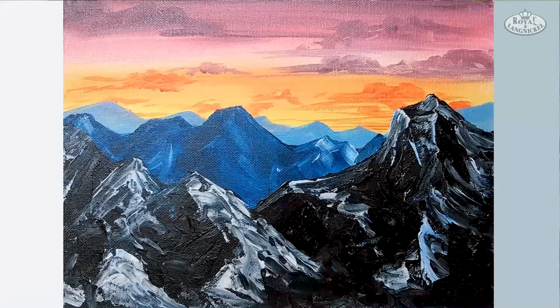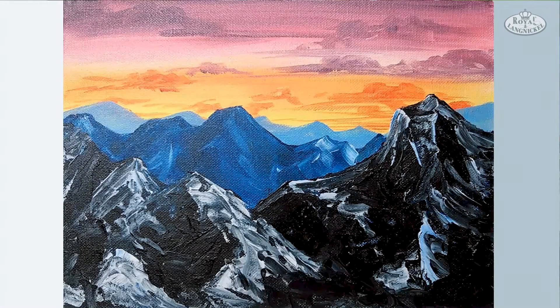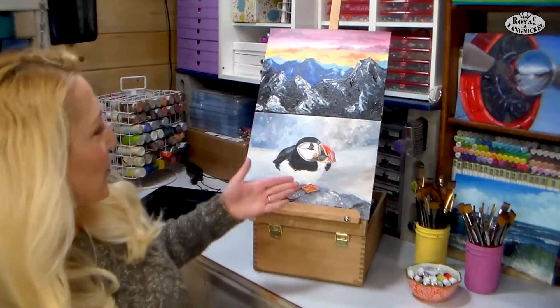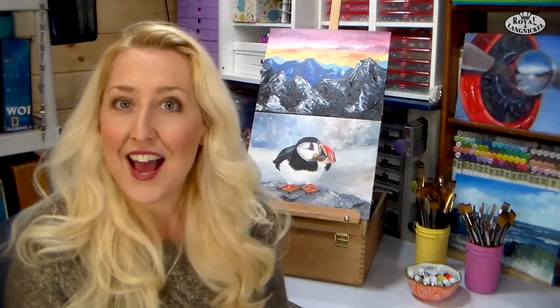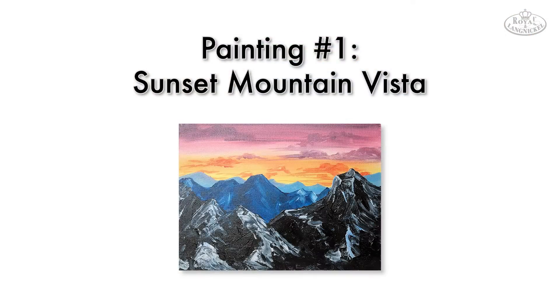We're going to start off with the Sunset Mountain Vista. It's a very fun and easy way to get used to how acrylics blend and dry. After that we're going to work on an adorable puffin, which may look complex but really isn't. You'll learn how to control your lights, darks, value, add texture, and use all those supplies. Ready to get started on your acrylic painting adventure? Let's go to the table.